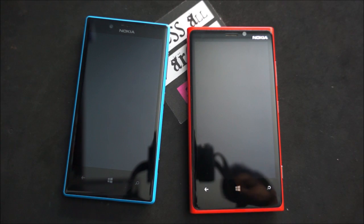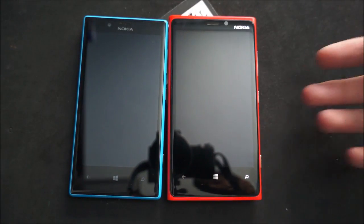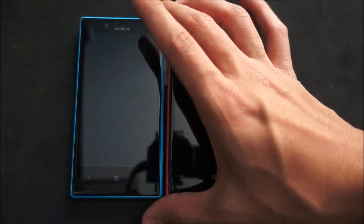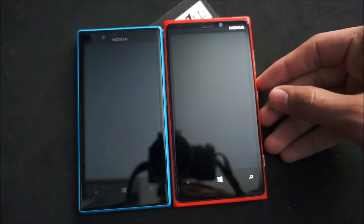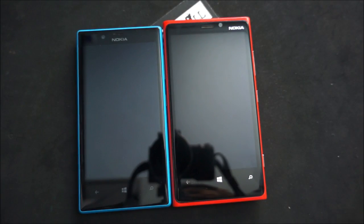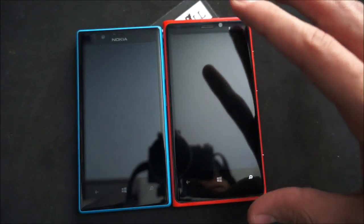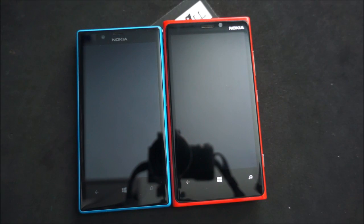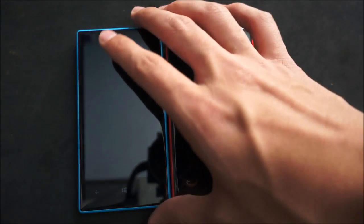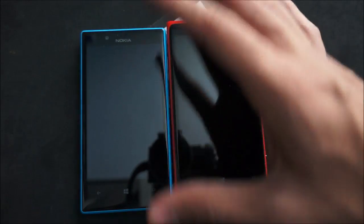Here's a quick rundown of the differences between them. So first of all, the major difference is the screen size. The Lumia 920 has a larger screen at 4.5 inches versus 4.3 of the Lumia 720. The 4.5 inch screen on the Lumia 920 is a 768p screen with a PPI of around 330, while the Lumia 720 is a 480p screen with a PPI of 218.